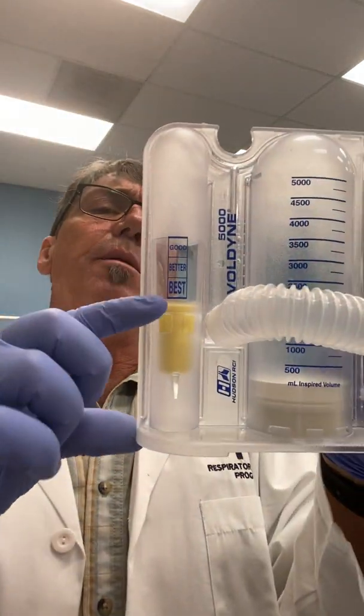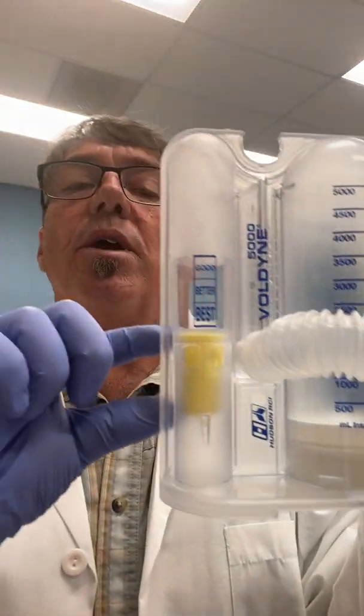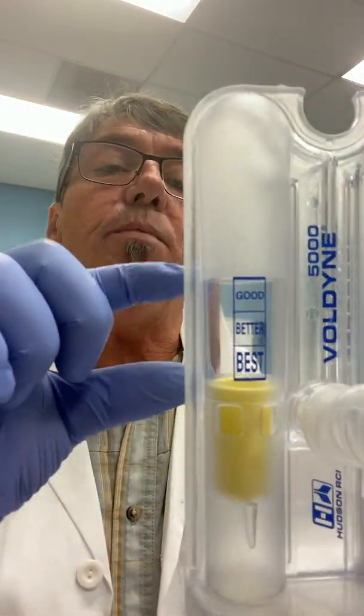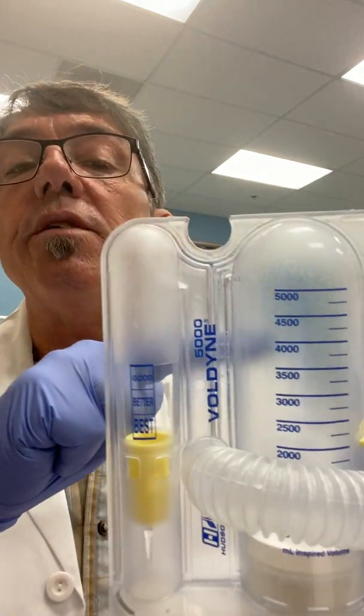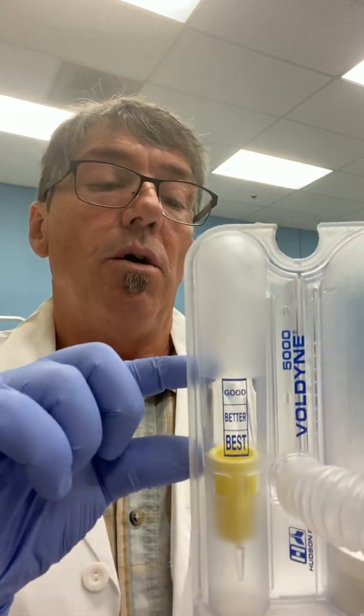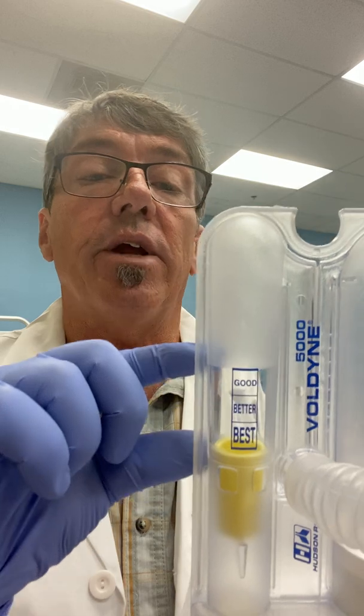Let's take a look at the Voldyne here and how it's used. We're going to have the patient breathe slow to a maximum capacity. One of the things we have to note is the guide on this side of the IS — as you can see there's a best, better, and good, and we want to keep the cup in this range. If you're breathing too quickly you can raise the piston very easily but the cup will be pulled up in such a way that it's not as effective. So when I demonstrate this I'll try to keep the cup right in the center part here to achieve the best kind of treatment. So I have the patient exhale.